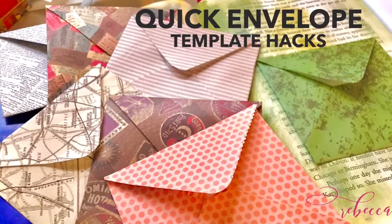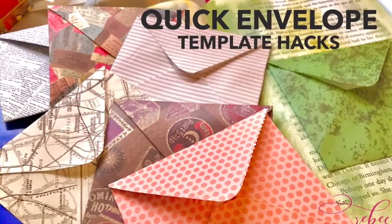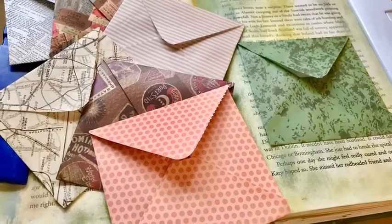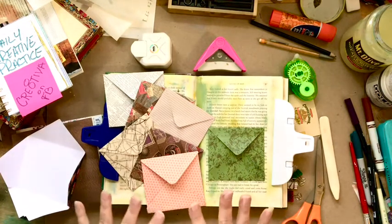We are making envelopes today. I am going to show you a quick and easy way to make cute little envelopes for your junk journals and your altered books. So let's get started. I can't believe it is day 11 of our daily creative practice. I hope you all are doing well. I am enjoying this so very much. It has just been a blessing for me to be able to get in my studio every day and share with you.